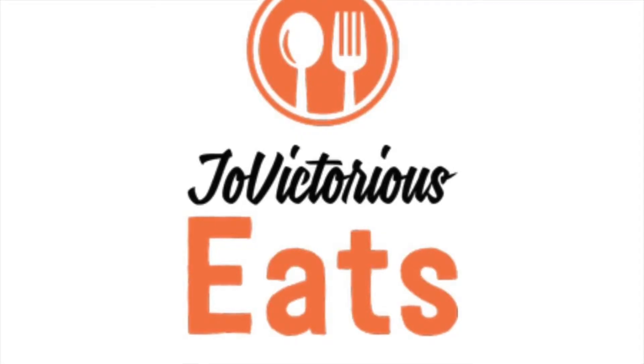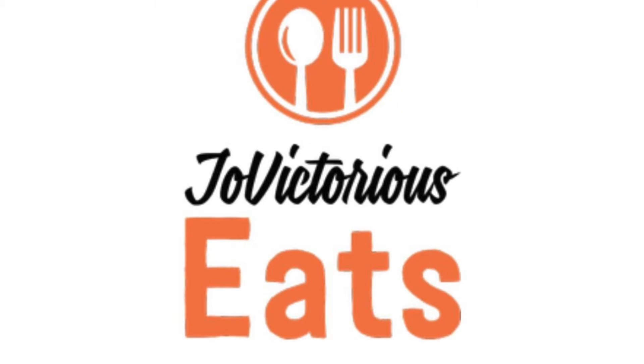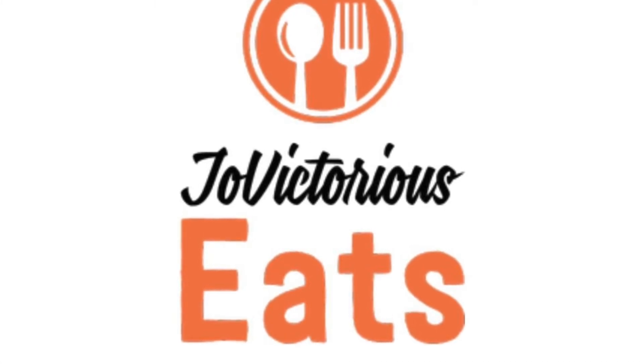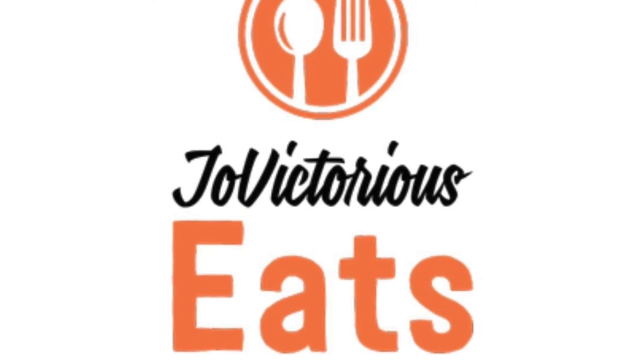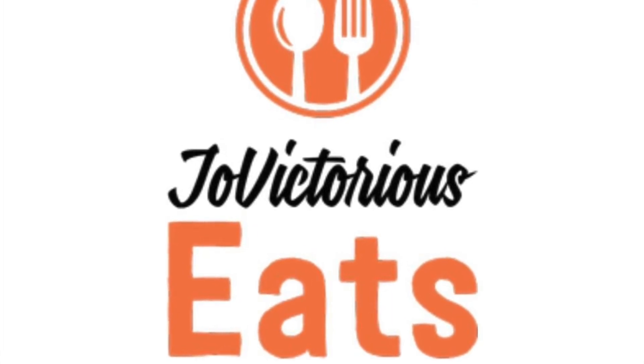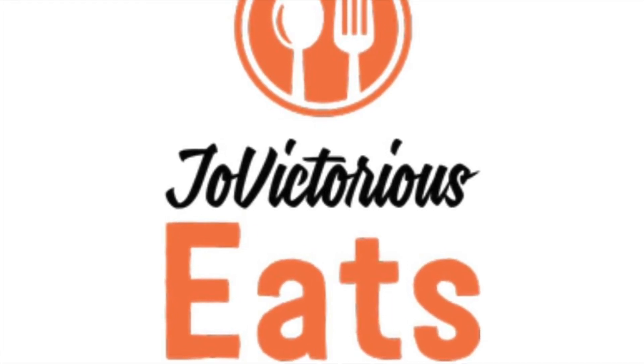Guys, we've reached the end of our video. Thank you so much for tuning in to Joe Victorious Eats today. We have so much in store for you guys — we're working on some recipes, some giveaways. And guys, if you have anything to request as well, feel free to let us know. Until next time, bye-bye.